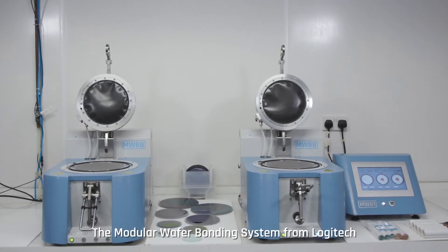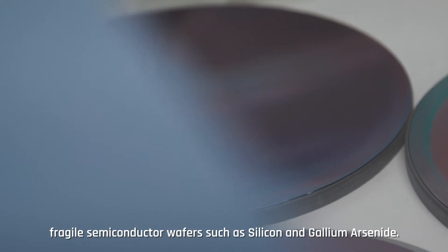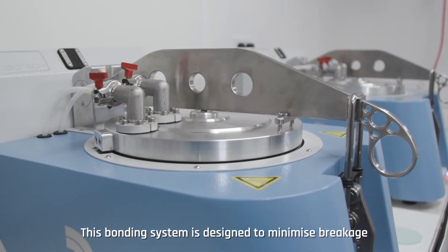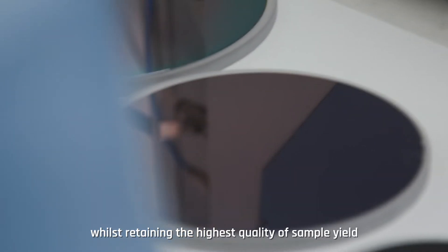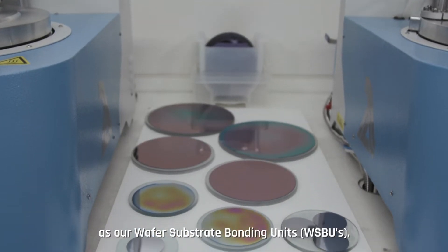The modular wafer bonding system from Logitech offers premium bonding for the processing of fragile semiconductor wafers such as silicon and gallium arsenide. This bonding system is designed to minimize breakage with these expensive materials whilst retaining the highest quality of sample yield, providing the same premium bonding service as our wafer substrate bonding units.